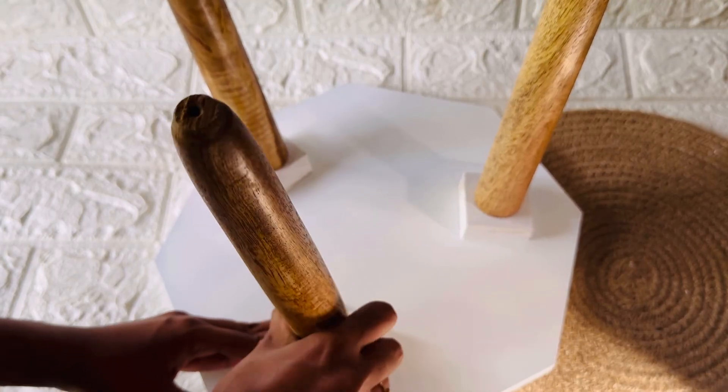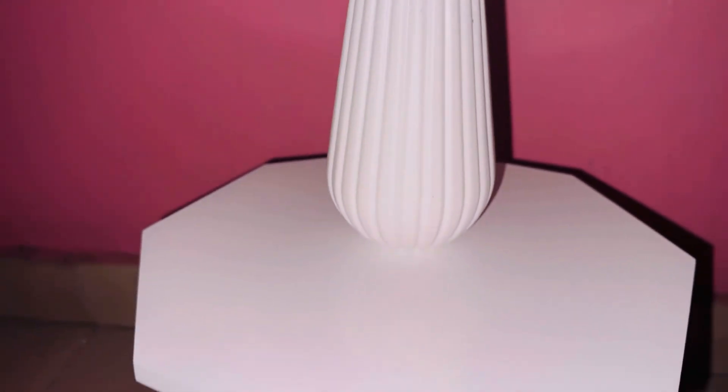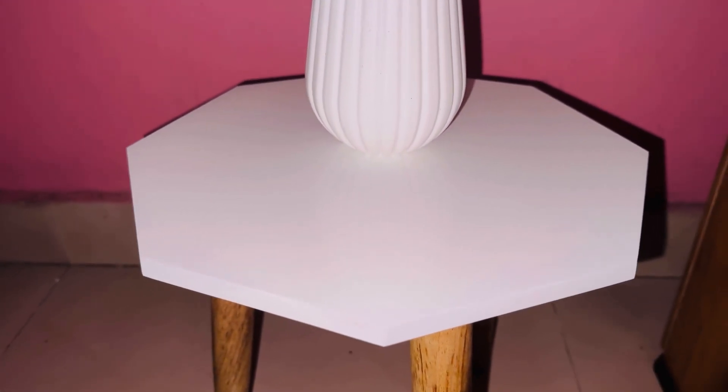I am going to put the tulip flowers and vase. I am going to put candles and hair accessories.